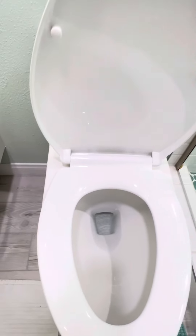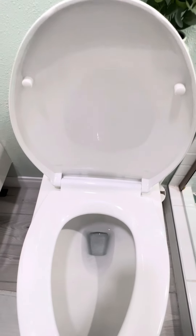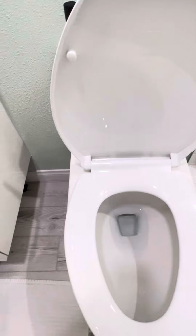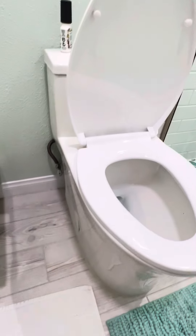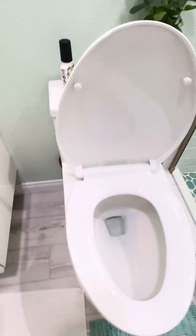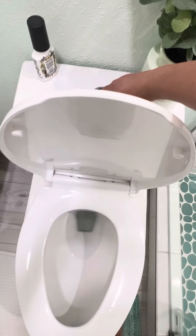Let's wait really quick for the tank to fill up and I'll show you the other one, which is this one. It is very stylish. I love it. It's a very sleek design. And here we go — it's already full. See how fast that was. And this is the second one.